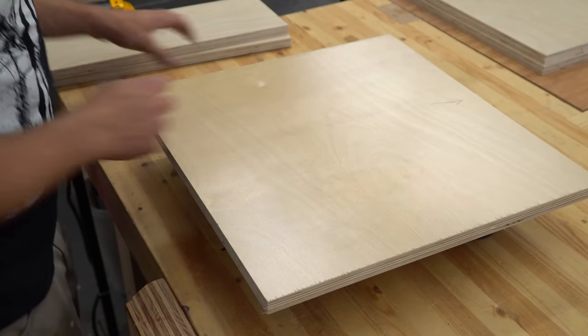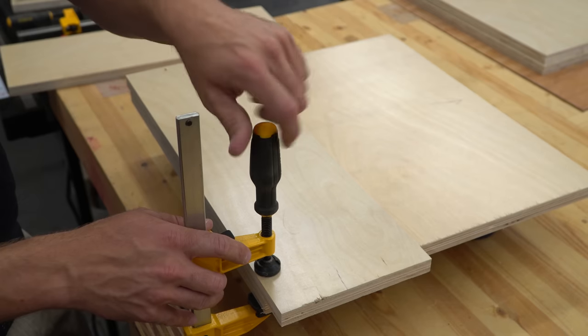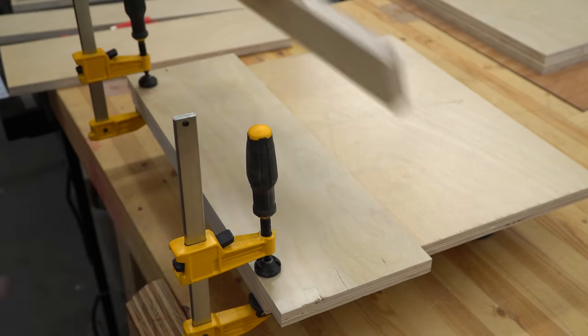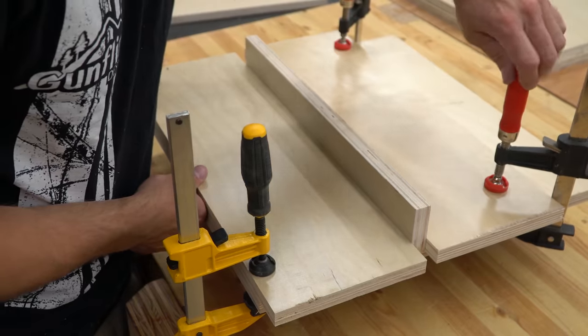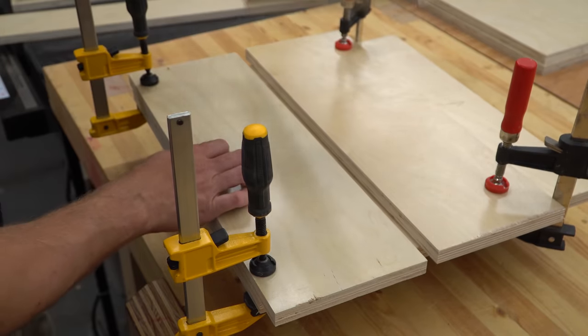The design called for a few dados in the vertical support pieces, so I cut a spacer the exact height of the lower dado, made it flush with the bottom of the piece I was cutting into, and clamped it firmly in place. I took another piece of plywood and set it on end against the spacer, then sandwiched a third piece on the other side and clamped it down. This created a channel the exact width of the material I'm building with.